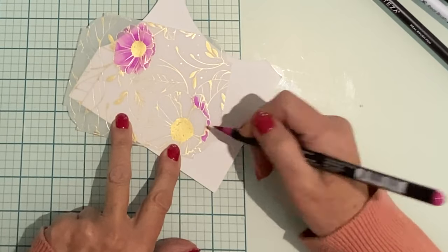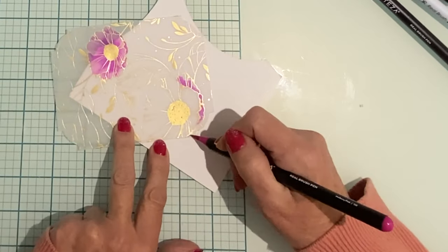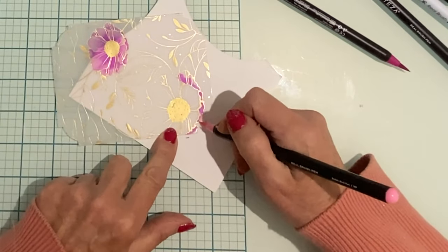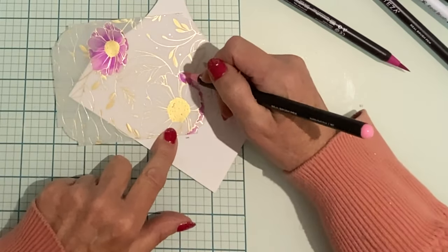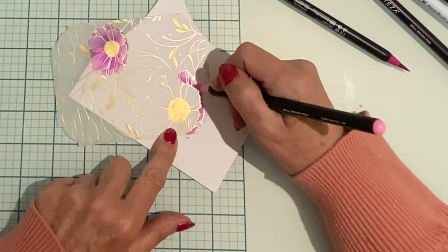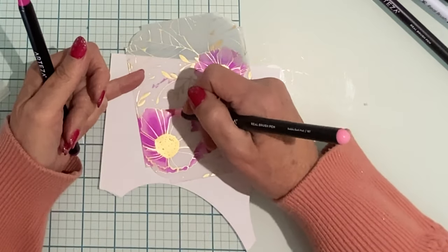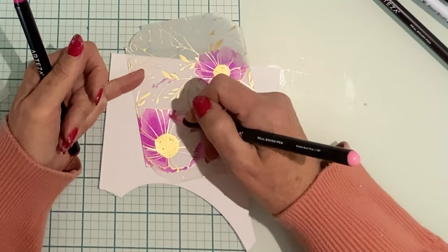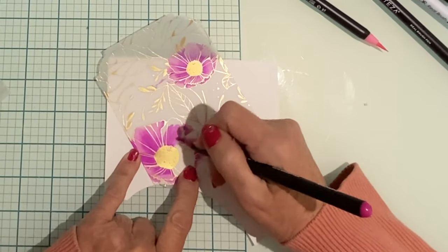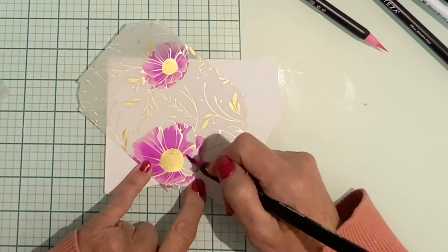The florals on this panel are large and I did want a gradient, so I achieved that by working with a dark fuchsia near the base of all the flower petals and then blending it out with a soft pink to the petal's edge. After coloring each of the panels I did have a little bit of warping, but this was easily remedied — I simply put the panels under some weight for about half an hour.